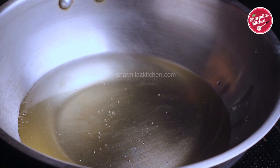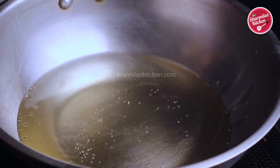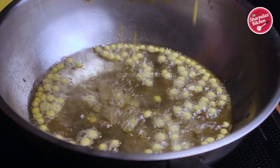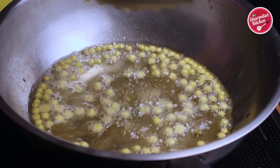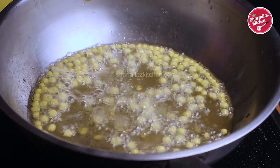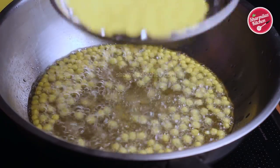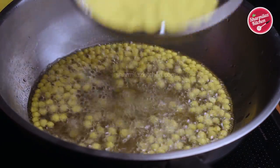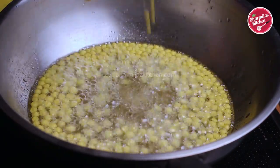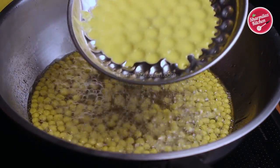Now in a karai, heat two cups of oil — you can also make it in desi ghee. When the oil is very hot, pour a ladle full of batter into the perforated ladle. Make sure the ladle is on top of the oil. After pouring the batter in the perforated ladle, the bundis will fall down into the oil easily — you don't need to rub the batter to fall, just keep the ladle on top of the oil and it will fall easily.